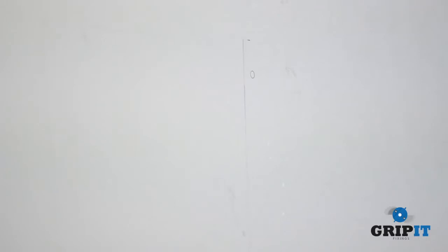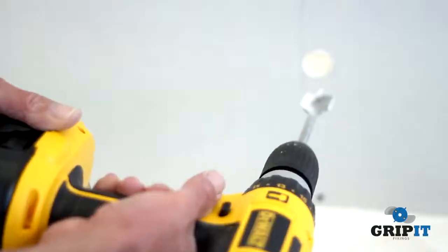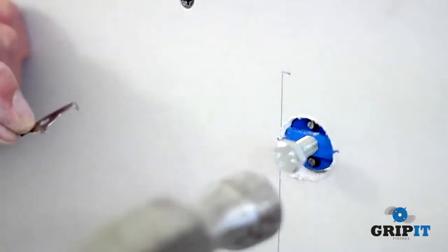Once you have chosen where to fix your fixing and checked the area is safe, use the correct size drill bit and slowly drill the plasterboard. Position the grip fixing into the hole and, using the depth gauge, gently tap the fixing into the hole with a hammer.